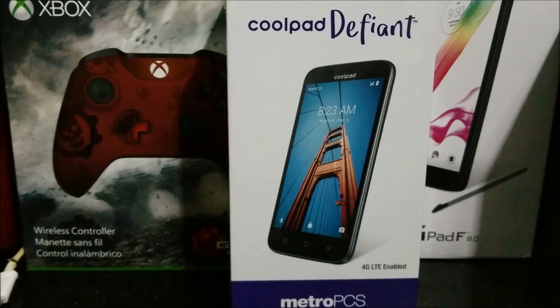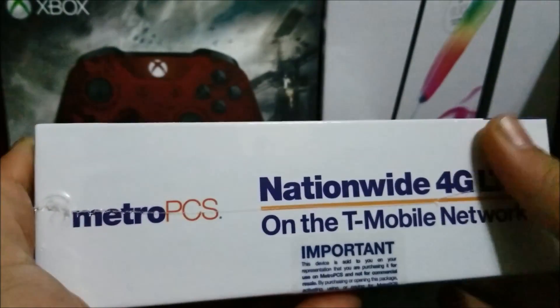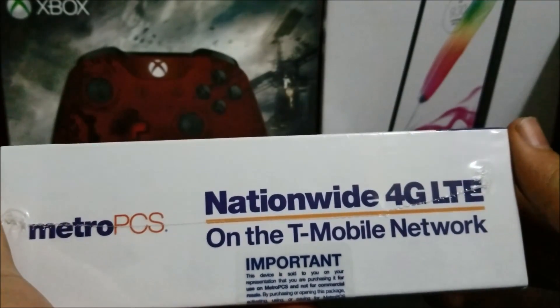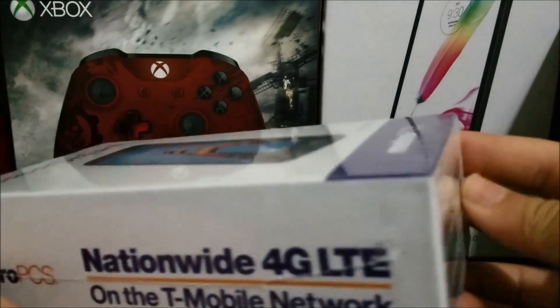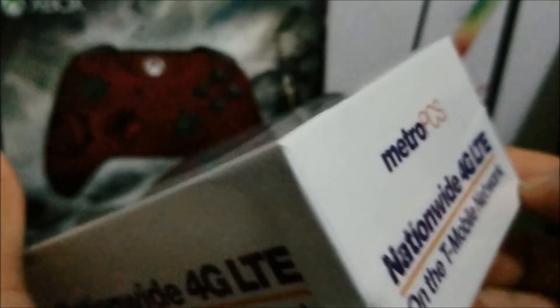Hi everyone. Today I'm going to be unboxing the Coolpad Define from MetroPCS. As you can see on the front of the box it says the name of the phone, we can see a picture of the phone, and at the bottom it says MetroPCS. On the sides it says MetroPCS nationwide 4G LTE on the T-Mobile network, and the same thing on the other side and at the top.